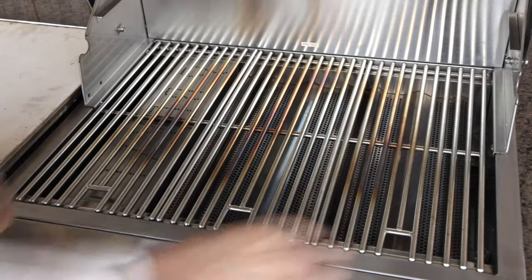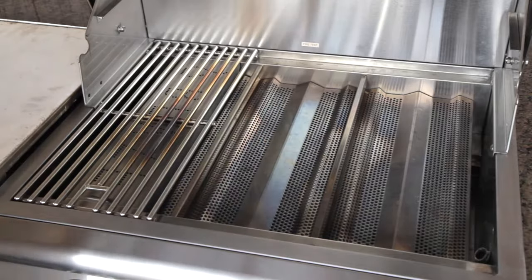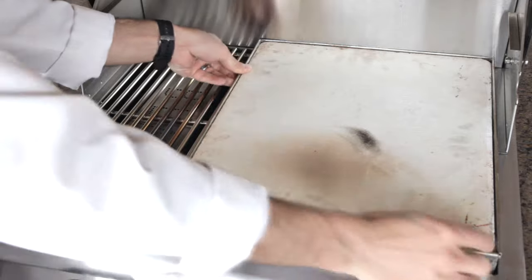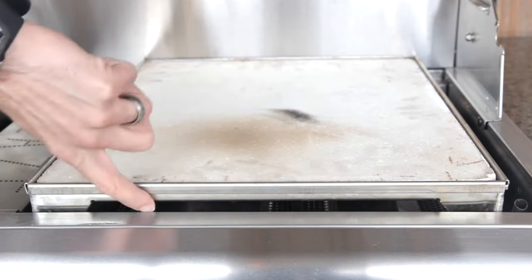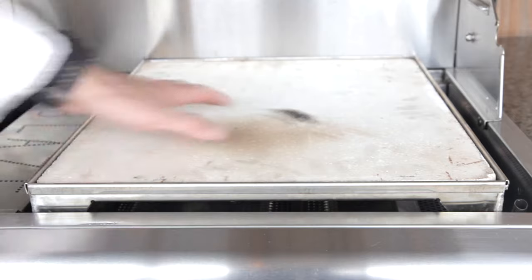To install the Blaze Pizza Stone, simply remove either the two middle or two side grids from your Blaze grill. The stone rests in this stainless steel tray, which holds it a couple inches from the grill's flavorizing grids. By diffusing the grill's flames, the stone is heated very evenly, instantly turning your Blaze grill into an outdoor pizza oven.